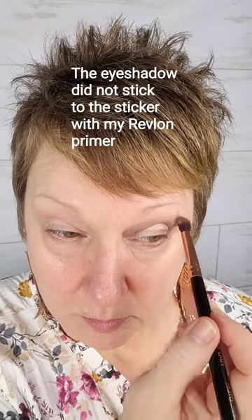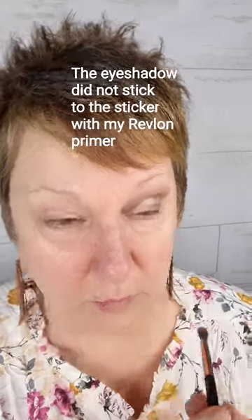As I get the darker shadow on, I want you to pay attention to where the sticker is, because all of a sudden it becomes very evident where it is. I'm having trouble with this eye because I'm trying to cover some puffiness, and I could see that strip and thought, oh boy. I quickly realized that I'm going to have to put a very light color there so it doesn't look so obvious.